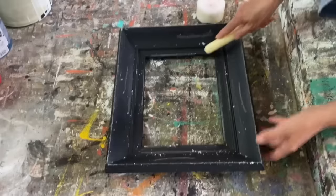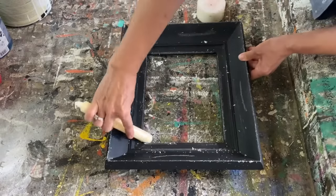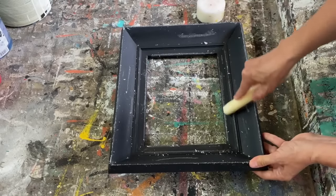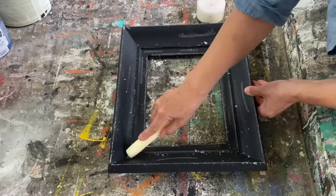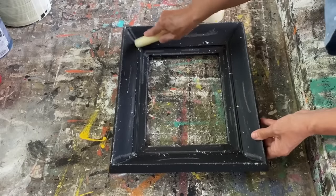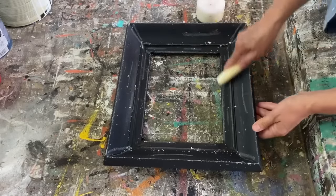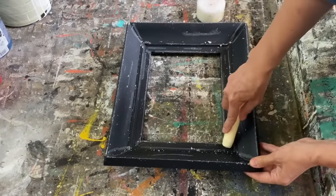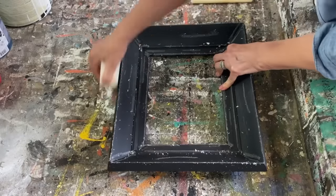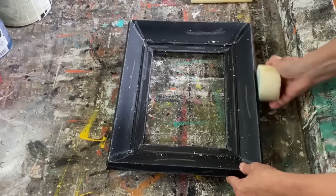I like using little candlesticks because they get into the little corners where you can't with the pillar candle. You're just going to rub it anywhere where it would naturally have paint removed if it had aged. It's really great for getting in these little corners and it just gives it so much more of an authentic look. Whenever I'm out thrifting I'm always drawn to these wooden picture frames, and I love being able to do these different painting techniques to take them to the next level.